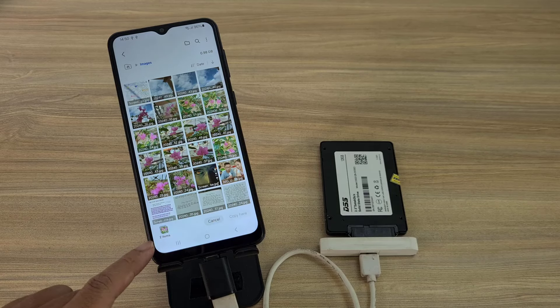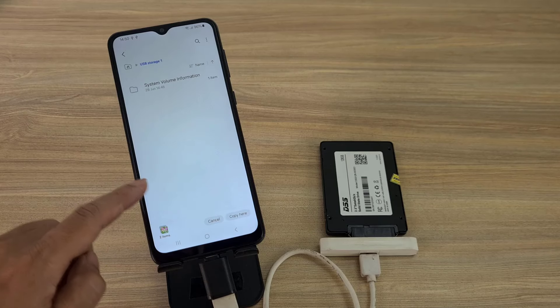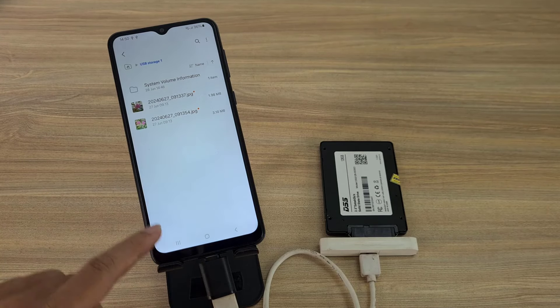Above is how to connect a solid state hard drive to an Android phone. Thank you for watching. Don't forget to like and subscribe.